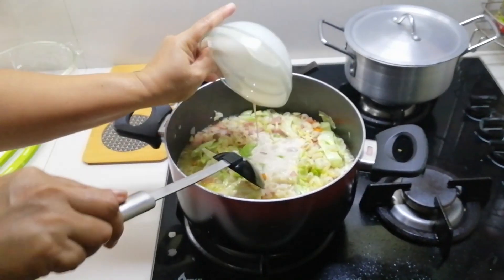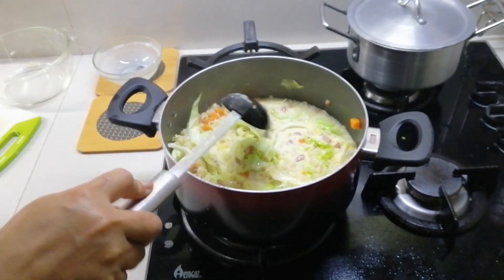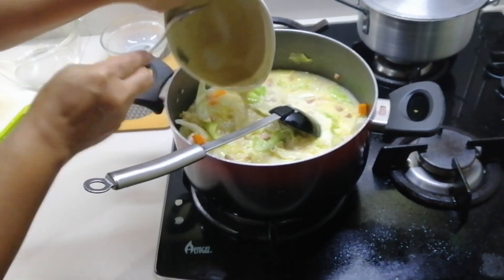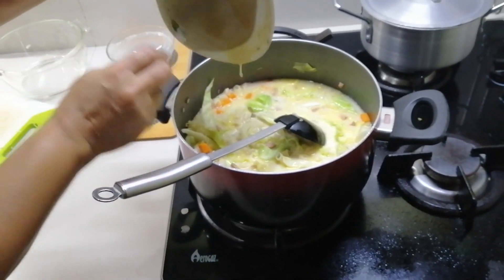And then let's add the evaporated milk — the color looks great and vibrant now. And last but not the least, the cream of mushroom, which will really give the full flavor to our sopas.